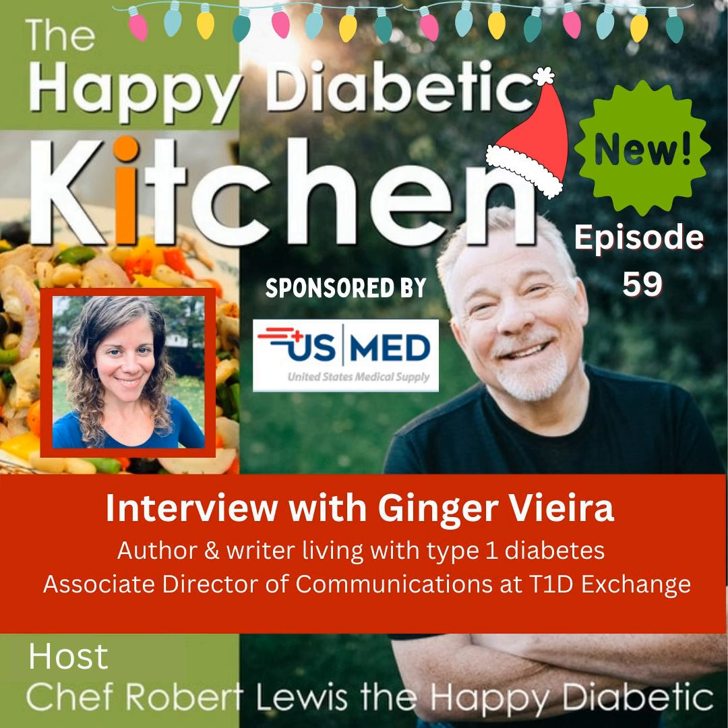In today's episode, we're going to meet Ginger Vieira, our very special guest. Ginger is the Associate Director of Communications at Type 1 Diabetic Exchange, a weightlifter, speaker, an amazing author, and an expert in the diabetic health and exercise space — and a friend.